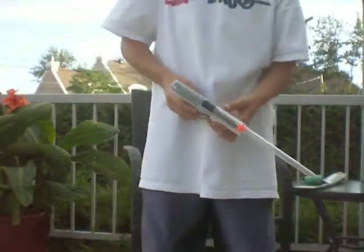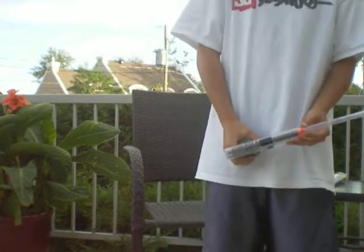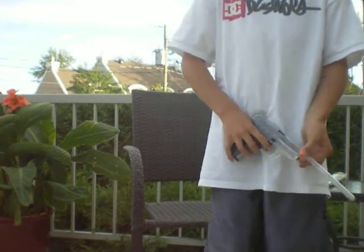Hi guys. Today I'm gonna show you how to do your homemade suppressor. I did a suppressor for airsoft shoes that have more accuracy than without a suppressor.